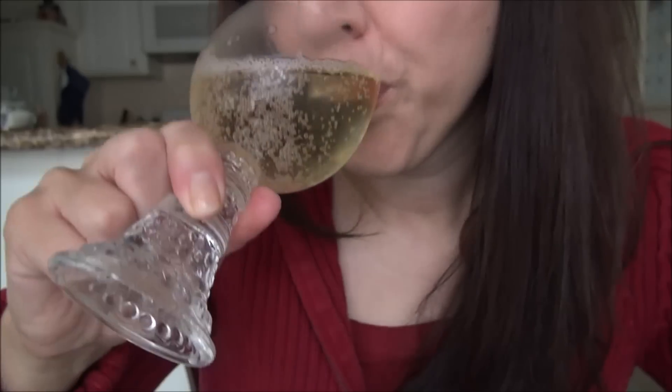Cheers. Good. So yeah, this is a Segura Viudas Brut estate bottle sparkling wine and it's Cava and it's from Spain.